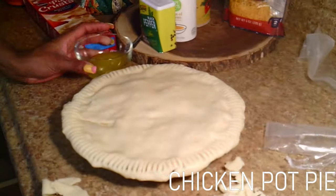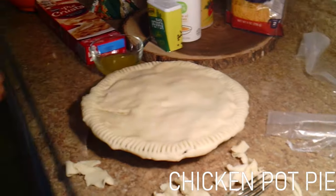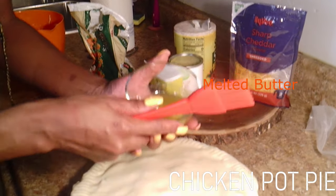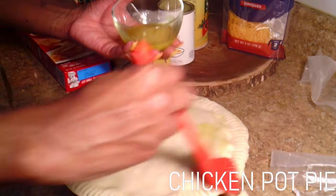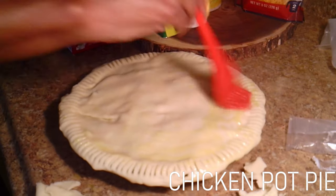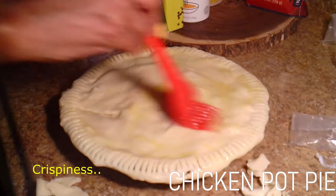Grab your butter. Get like a tablespoon and a half and put it in the microwave to melt it. Then get a little brush, a spoon, or a fork, and just brush it on there. What this is going to do is give it that crunch, that crispiness — it adds crispiness to the pot pie. Delicious.